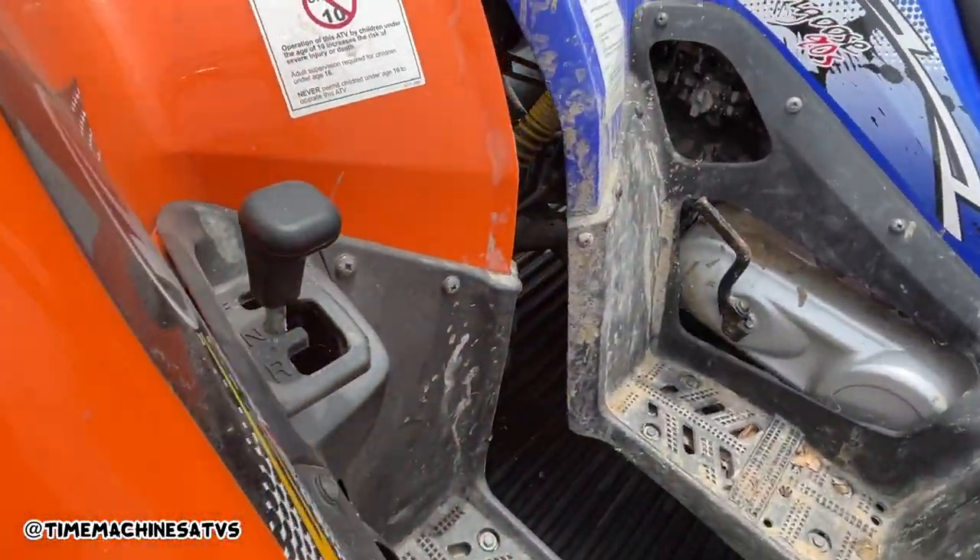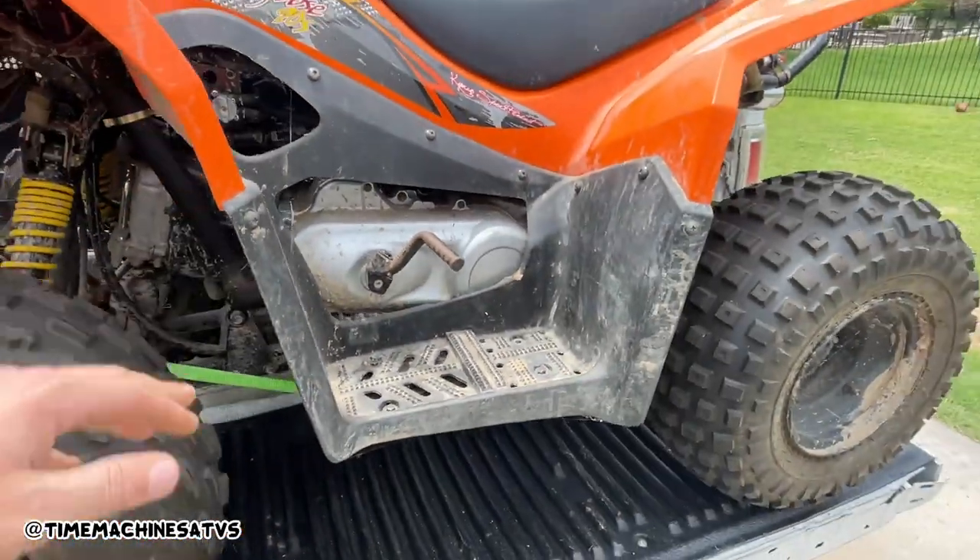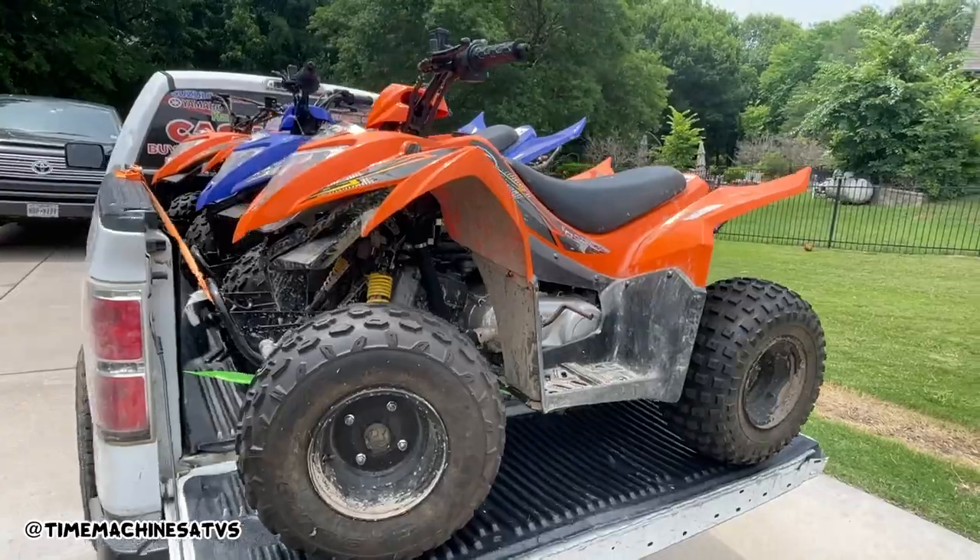All three automatic with reverse. Let's go home and see how they run.